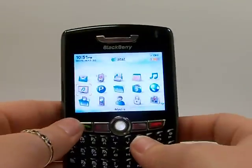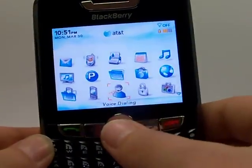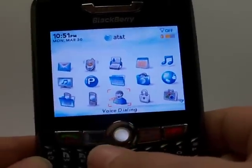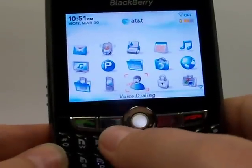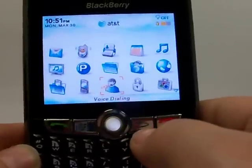Now the buttons that we'll be using are of course the middle button here, the scroll ball. When I say ok that means to just push this button in. We'll also need the BlackBerry menu button here and the back button if needed.